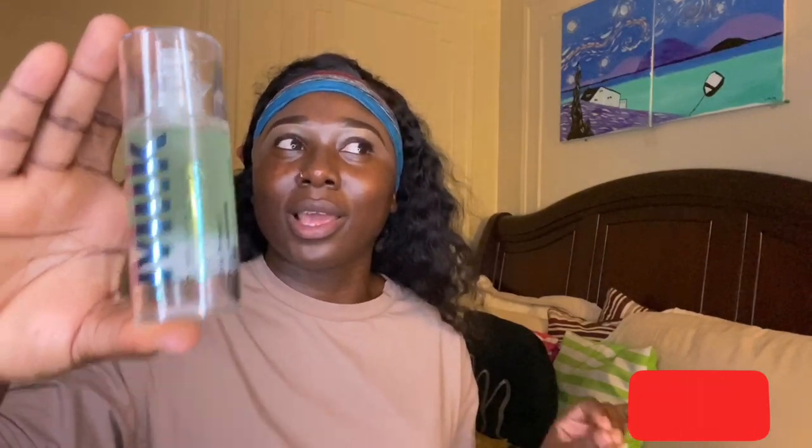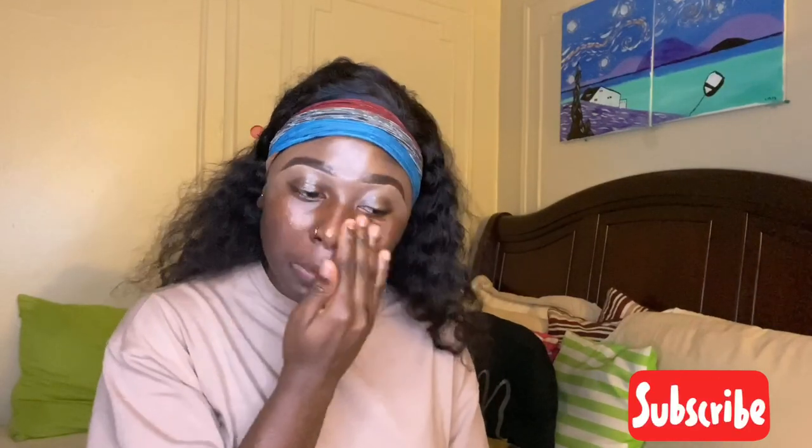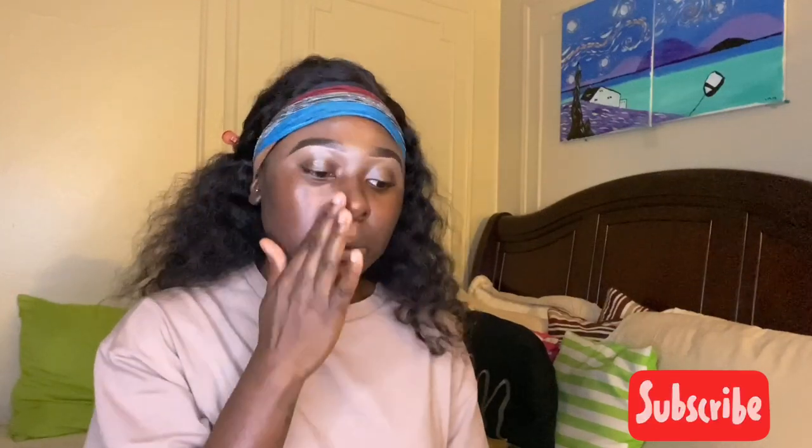Jumping right into the video, I am going in with my favorite hybrid primer. Guys, if you're not using this I don't know what to tell you. I am just going to apply that all over my face just like so.